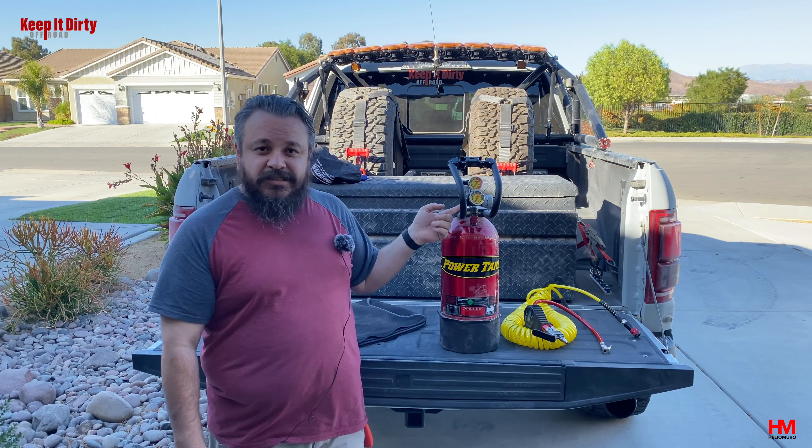Alright guys, I hope you enjoyed this video. We went over how to fill it up at your local store, how to use it, the benefits of running it, how much quicker it is, the basic operation and things you should know to use it correctly, and then an option for you guys to get it much cheaper. Big thank you to Off-Road Daniel for sharing his build list so that you guys can also build your own. We'll see you guys on the next video — keep it dirty!